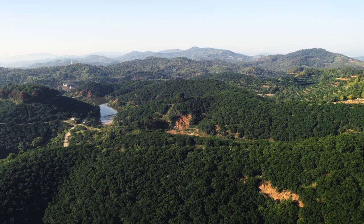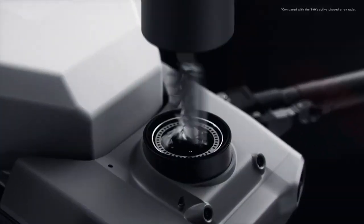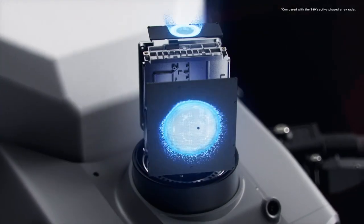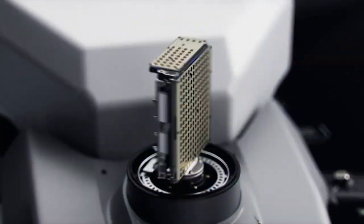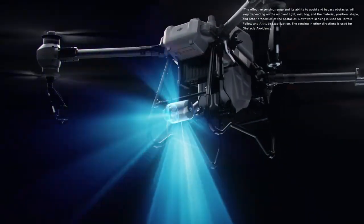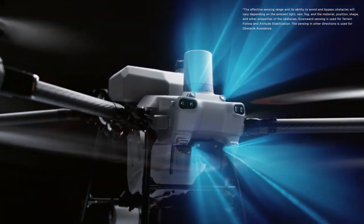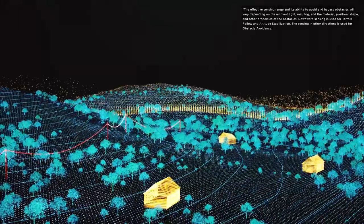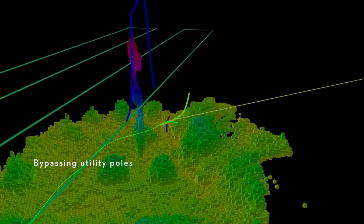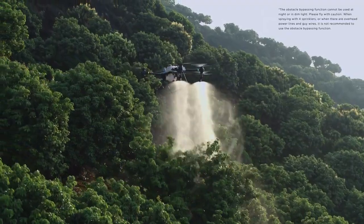When facing complex environments, the DJI Agris T50's active phased array radar with double the number of RF channels grants higher detection precision. Together with its rear phased array radar, the T50 can achieve multi-directional obstacle sensing. With two sets of binocular vision sensors, it can accurately sense terrain and depict obstacles in detail for automatic obstacle bypassing and terrain following over steep slopes.